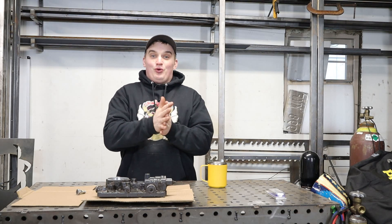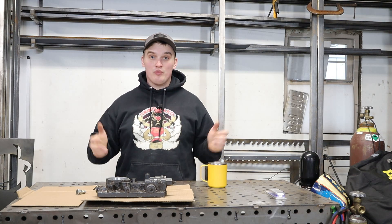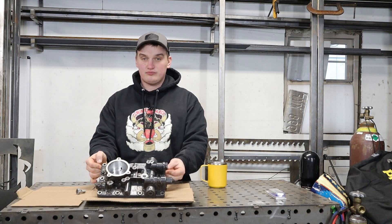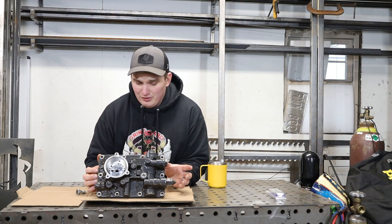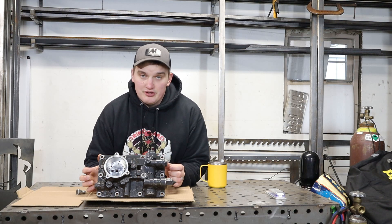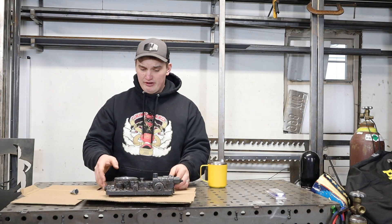Welcome back, happy fabricators. It's quickly turning to winter here in the Pacific Northwest — it's a little chilly out in the shop — but today we are going to do a cast aluminum thread repair. You'll find out very quickly that once people realize you have a welder, they will bring anything and everything to you to see if you can fix it. Repair jobs are never lacking.